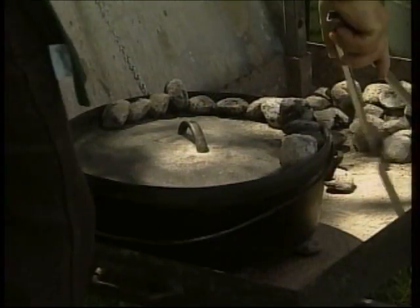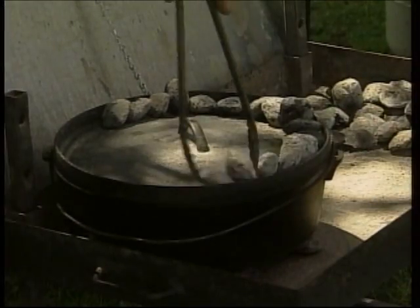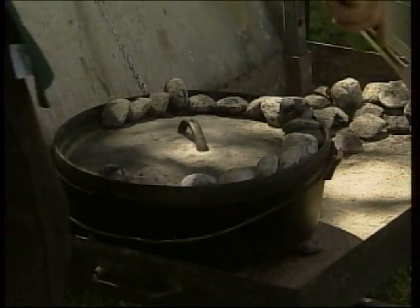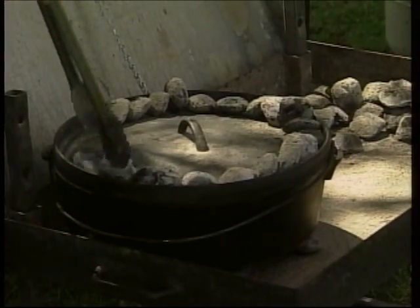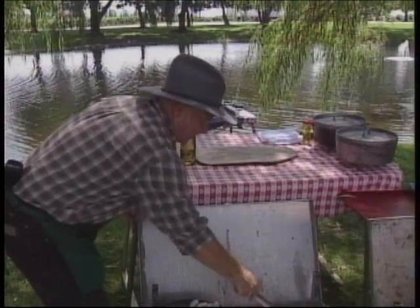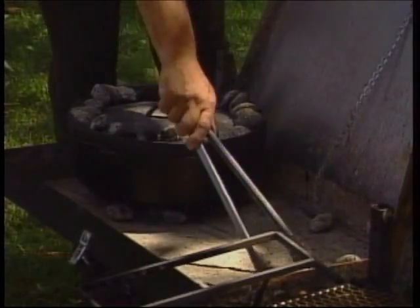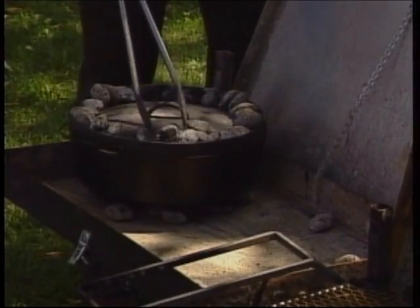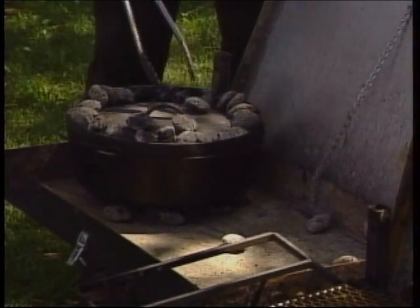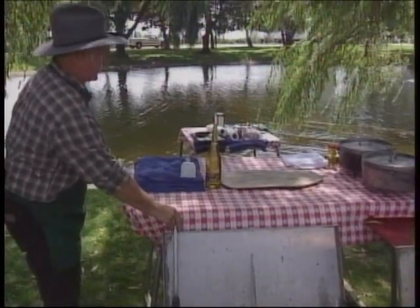People often ask, how can you tell when it's done? These little French loaves will cook fairly fast in here. We don't have a glass lid on this Dutch oven to see when it's done, so when we're Dutch oven cooking, we use what we call the smell test. If it smells done, it's done. If it smells burnt, it's burnt. And if you can't smell it, just leave it alone — it's still got time to cook. We'll get our bread baking there and that's all there is to that.